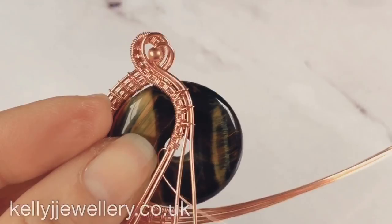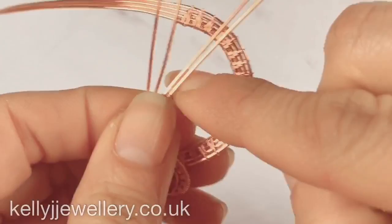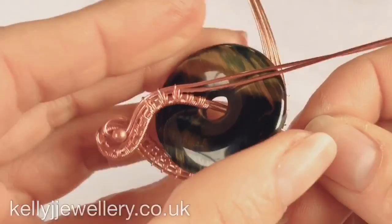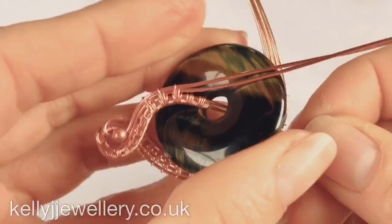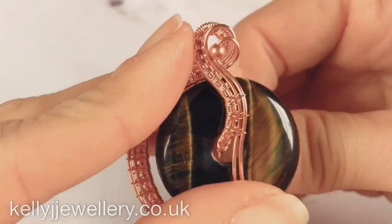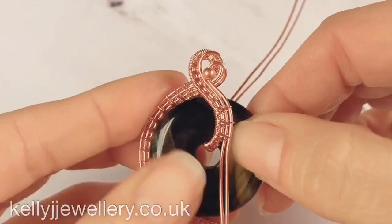So now we need to pop the middle two wires through the doughnut. I'm going to cut that wire off for now, then pop those two wires through the middle of the doughnut and up at the back when it's all in place.